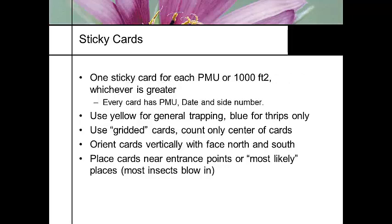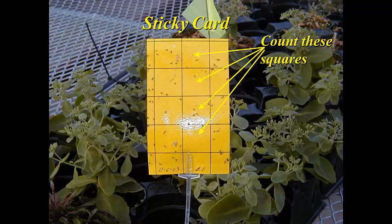Sticky cards are probably one of the best tools we have. Make sure each card has the pest management unit, the date it was put out, and which side you're going to monitor. Use gridded cards and orient them correctly, placing them where you're most likely to get an insect outbreak. Sticky cards are worthless if you never actually count your squares — you need to consistently count the same number and same area so you can monitor outbreaks over time.